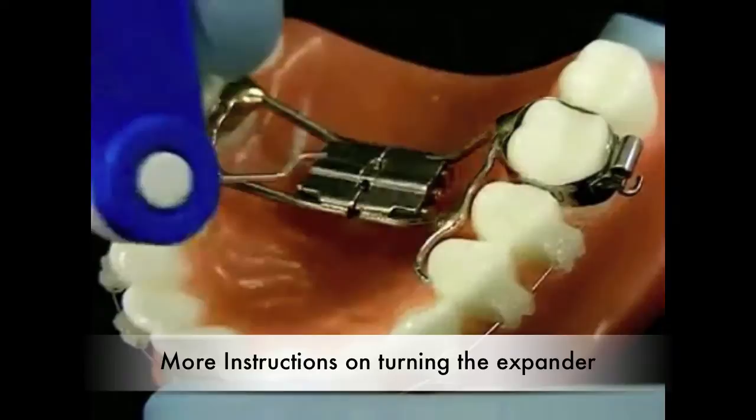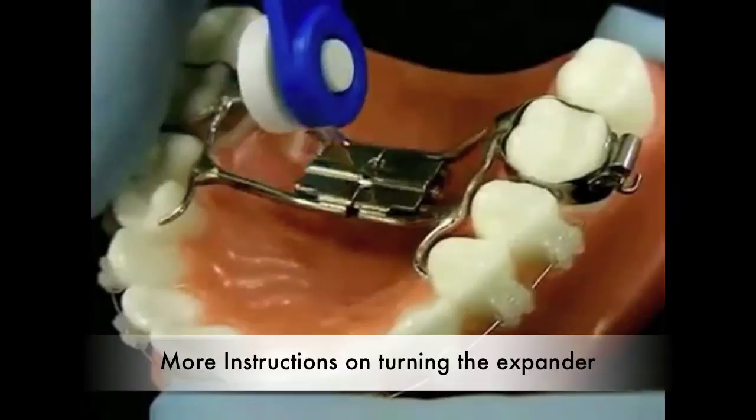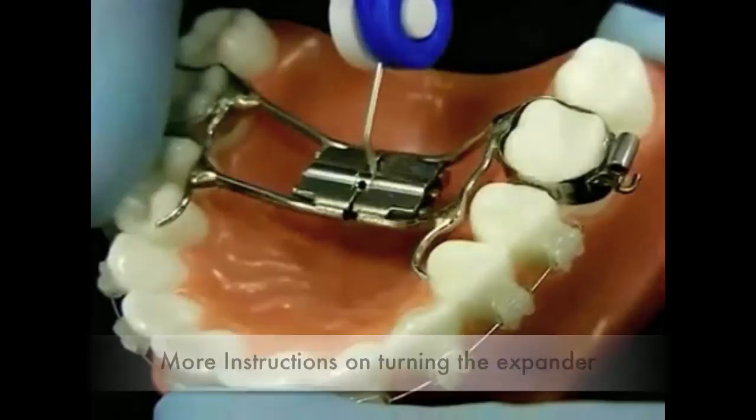To turn the screw, insert the key into the hole of the screw. Next, turn the screw by pushing towards the back of the mouth until you see the next hole in the screw. Then remove the key from the screw without turning the screw backwards.